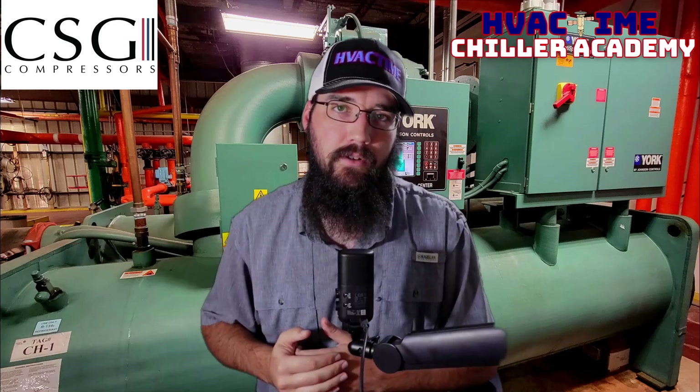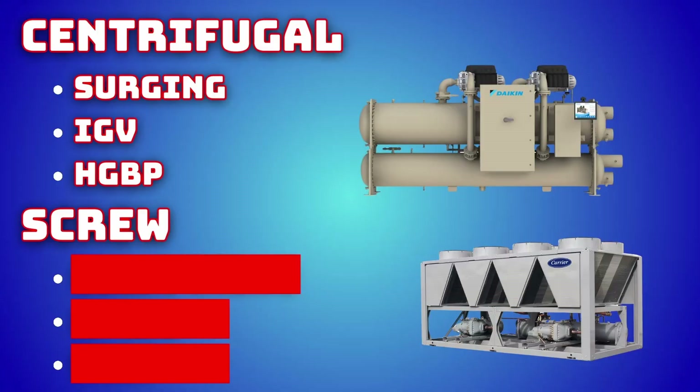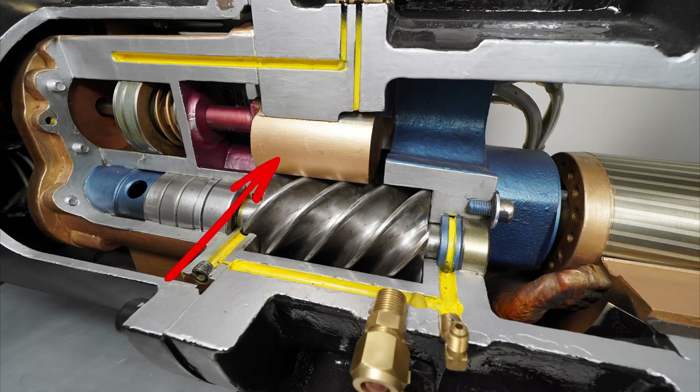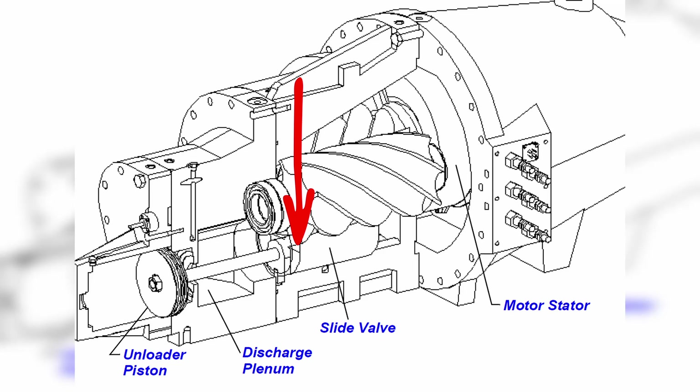If you have a screw machine, that could be a slide valve issue. The slide valve is what controls your load on the compressor. If that slide gets stuck and can't move back fast enough or far enough, or if you're having an oil issue — there are a number of things that could affect that slide valve — that could make it so you're not unloading enough, and because you can't unload the compressor enough, you're over-cooling and hitting that shutdown set point.